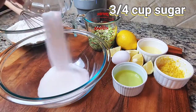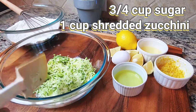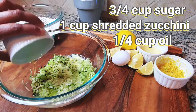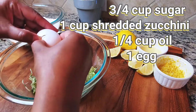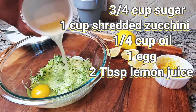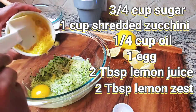In a separate bowl, we're going to add in three quarter cups of sugar, one cup of finely shredded zucchini, and then a quarter cup of oil. I'm using grapeseed oil, but you can use any kind of oil you'd like — vegetable oil or light olive oil. Then I'm going to crack one egg, and we're going to need two tablespoons of squeezed lemon and two tablespoons of lemon zest.